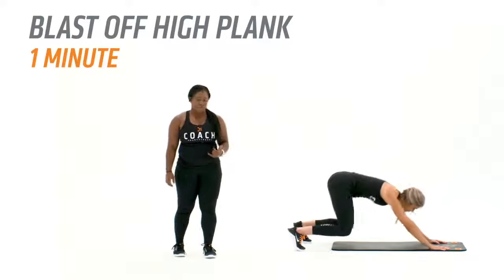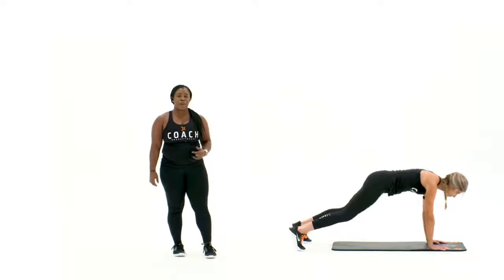Then you're going to move into a blast-off high plank for 60 seconds, shooting the hips back and then going right back into your plank.